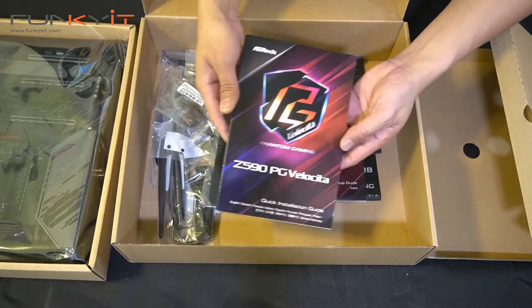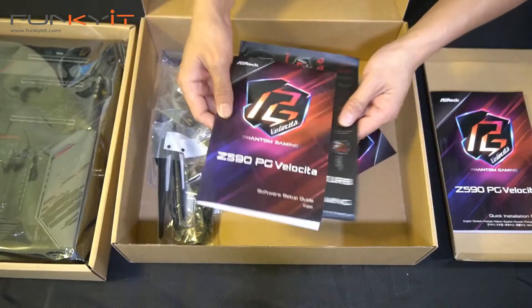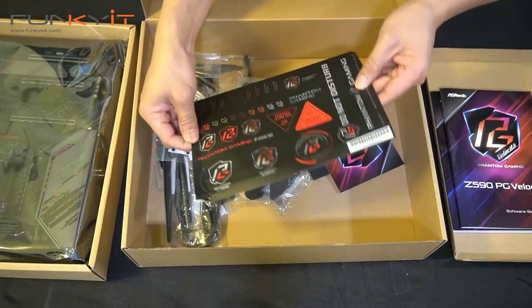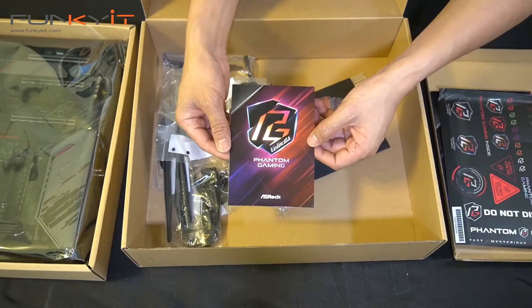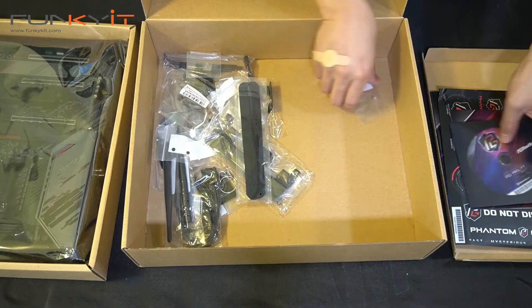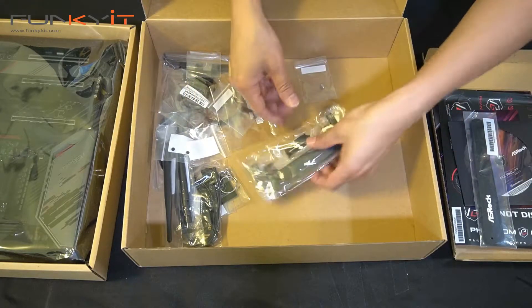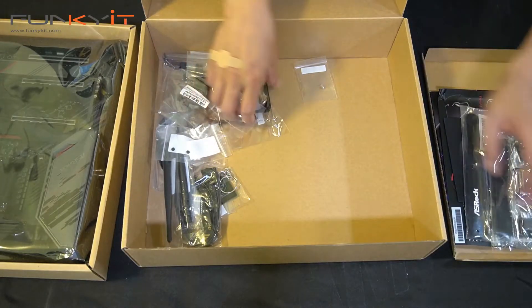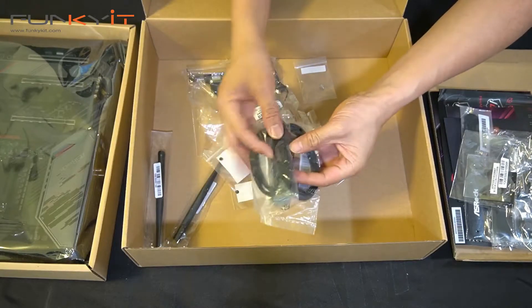Alright, we have the instruction manual and the software setup guide. We have a bunch of PG Veloster Phantom Gaming stickers, a postcard from ASRock Phantom Gaming, and a driver's disc. We also have Velcro cable ties — real nice. And two packs of two SATA cables.